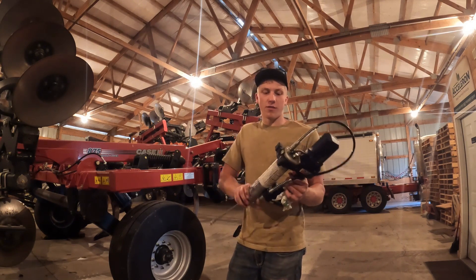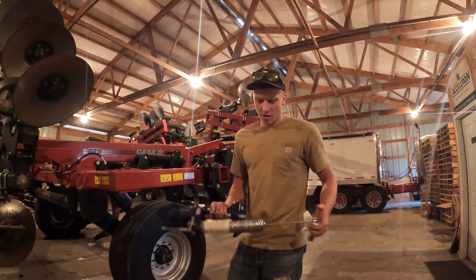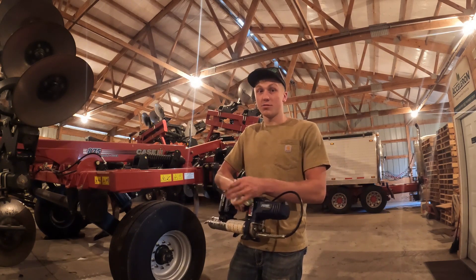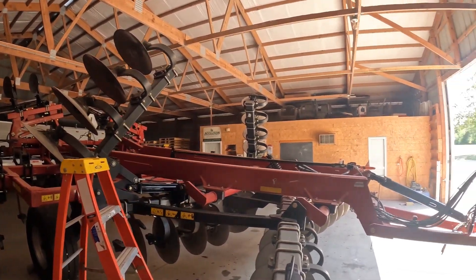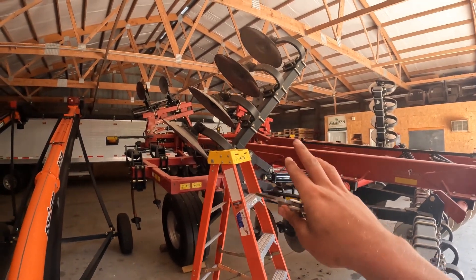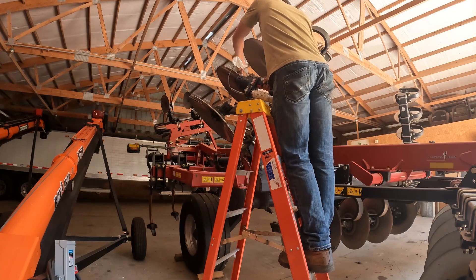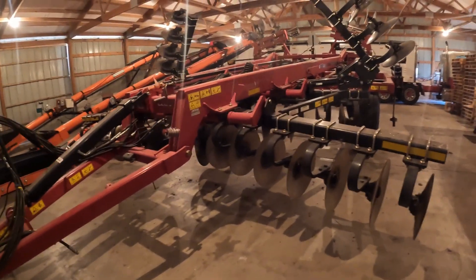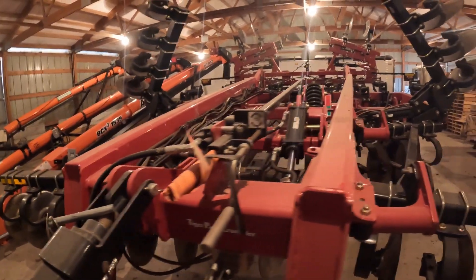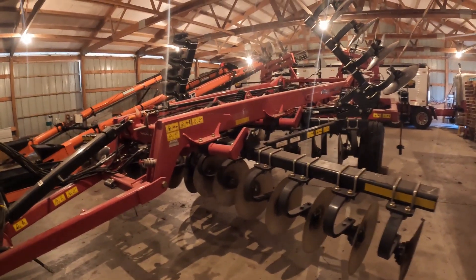We actually have three grease guns on the farm just because we like to do a lot of preventative maintenance — one in each of our main sheds. I believe we purchased 60 tubes of grease to get us through this fall. There are grease zerks up on the wings that I still have to grease. Rather than hooking up a tractor and getting the hydraulics hooked up, I'll use a ladder to reach the zerks. The ripper is now ready to go. I usually don't get to run this a lot — we have a hired guy who likes running it — but I'll have some footage of it this fall, probably including some breakdowns given how dry it is.